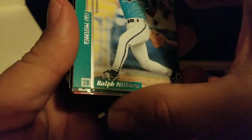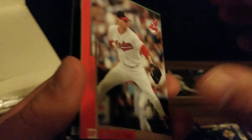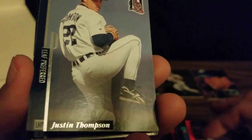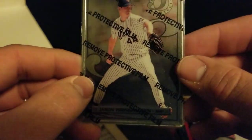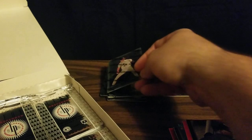We've got Ralph Milliard, Jason Kendall — a good catcher for the Pirates — Charles Nagy, Justin Thompson, Frank Thomas. And our metal, steel card is Jason Isringhausen when he was closing for the Mets.